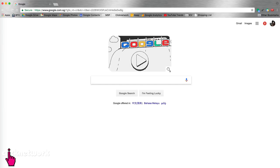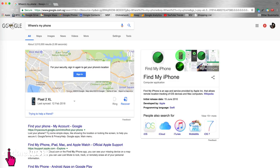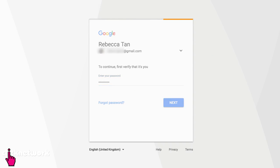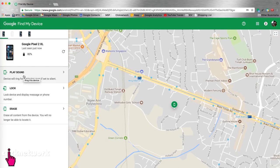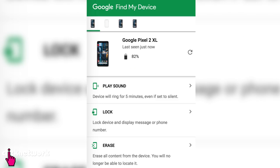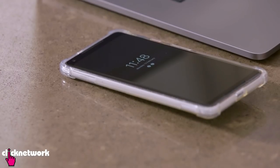Now if you ever lose your phone, don't freak out because I'm going to teach you a way to find it really easily. All you've got to do is go into Google and write 'where's my phone?' and this will come up. A giant map will show you the location of where your phone is. The first option is 'play sound' — this actually works even if your phone is on silence, so it's a good way to find a misplaced phone in the house.